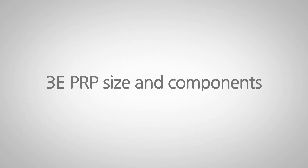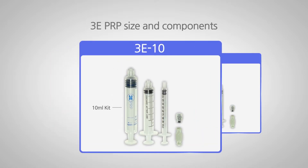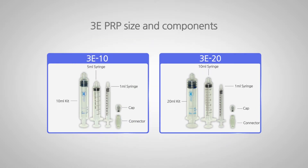There are two types of 3-E PRP: 3-E10 and 3-E20. The 3-E10 consists of a 10-milliliter kit, 5-milliliter syringe, 1-milliliter syringe, cap, and connector. The 3-E20 consists of a 20-milliliter kit, 10-milliliter syringe, 1-milliliter syringe, cap, and connector.